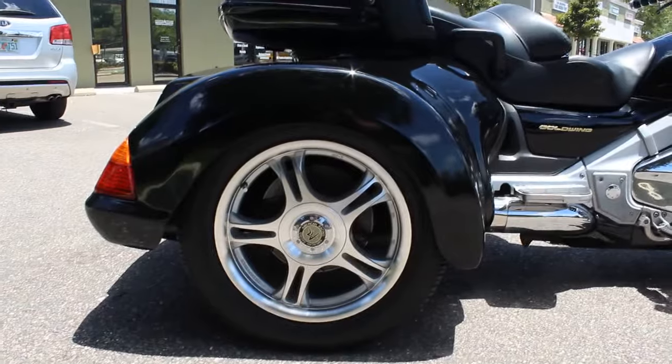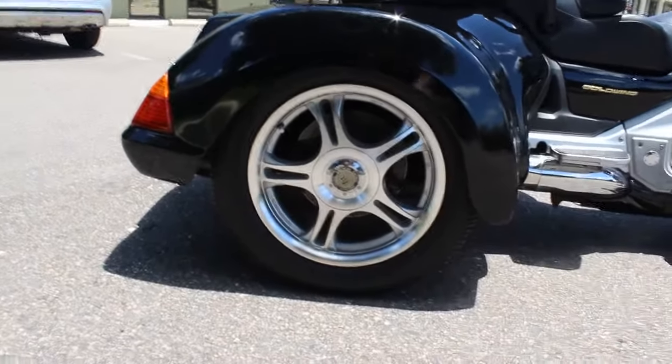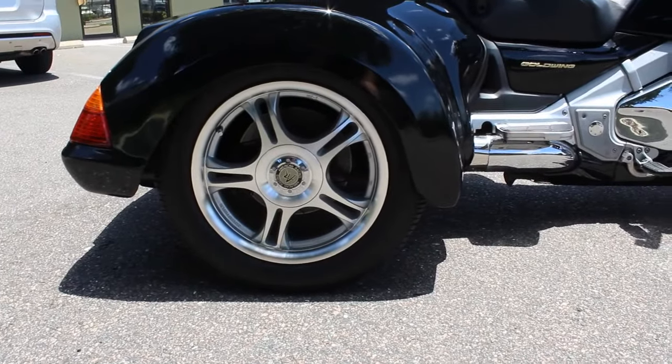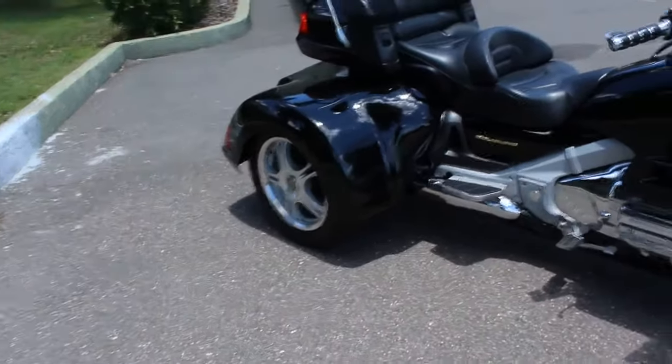You can see here, these are new tires that we just put on the back — Cooper Cobra tires. Brand new tires ready for the riding season. Put a front tire and a set of rear tires on the back.